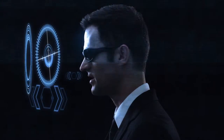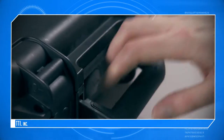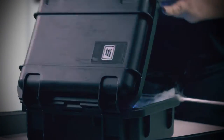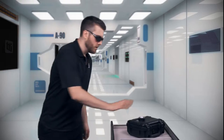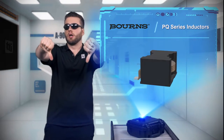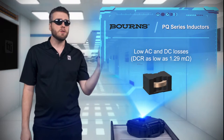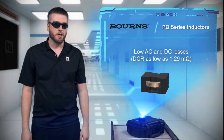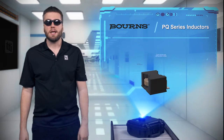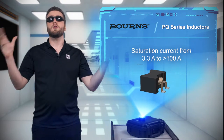Don't let your inductors be a bunch of losers! Of course, I'm talking about power losses. Bourns' PQ series inductors are built with a low-winding resistance flat wire and a low-loss ferrite core that combine for extremely low DC and AC losses, for saturation currents from a few amps to over 100 amps.